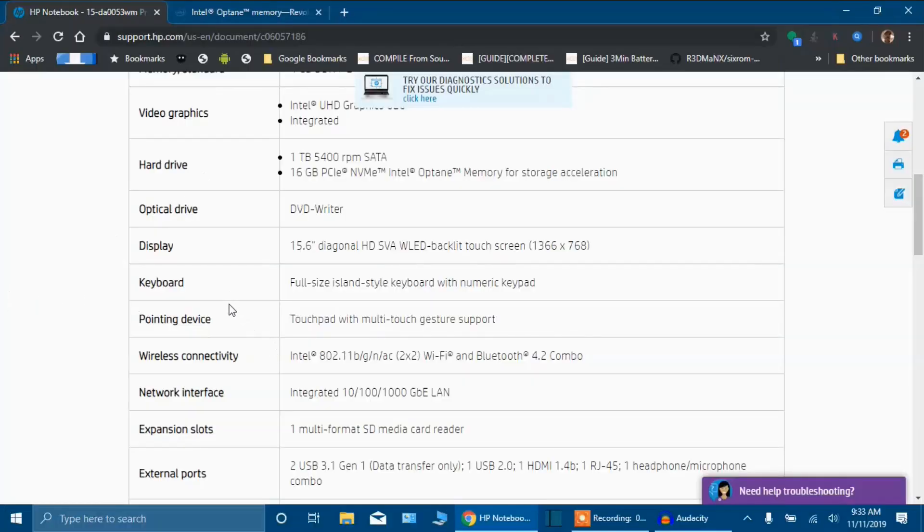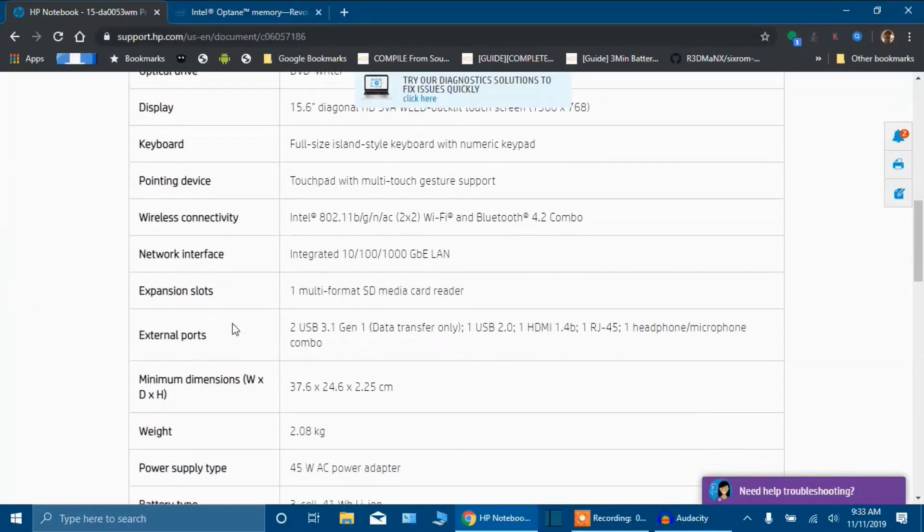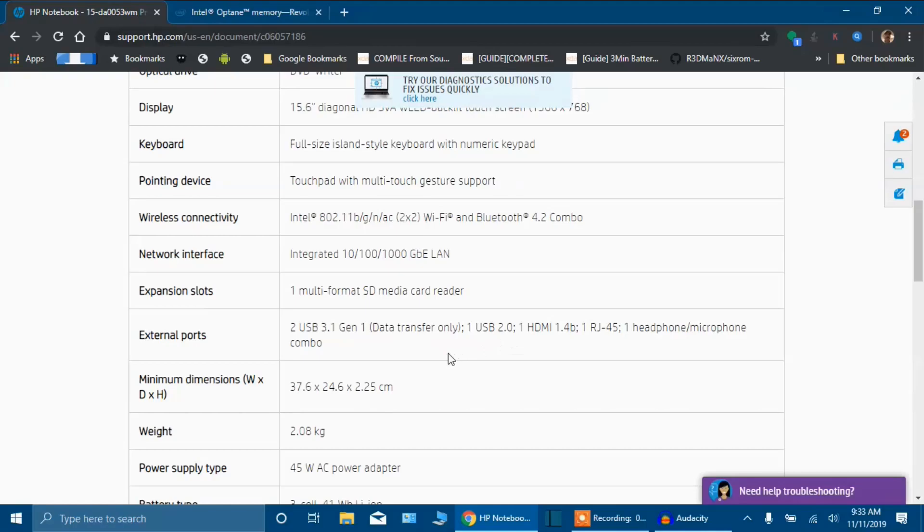I'm basically making this video to give you guys an update of this laptop and let you know where I'm at right now after doing a factory reset. Let's go back into here real quick. I'm not going to go over all of this, but I just want to show you — there's the display, keyboard, pointing device, network interface, expansion slots. One thing I did want to point out is it does have two USB 3.1 Gen 1 ports. Then you have one USB 2.0, which is on the other side — that's where I plug my mouse in.